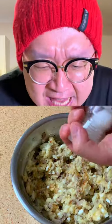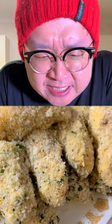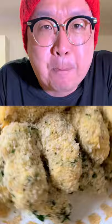Mix and add salt and pepper. Make a beautiful short roll. Put in eggs and breadcrumbs with parsley.